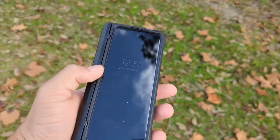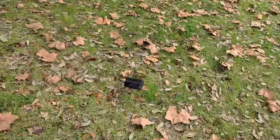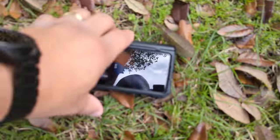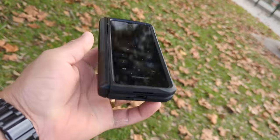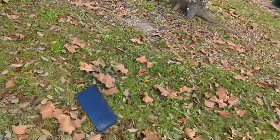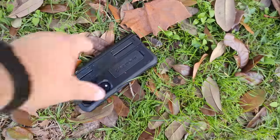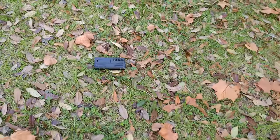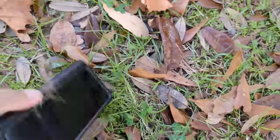I had some fun out in the park dropping the device in grass to see if I could get any damages. Unfortunately I didn't want to drop it on concrete, but Carl has plenty of videos on social media taking these devices and tossing them around, even giving them to other people to toss around. I didn't want to do that with my almost $2,000 device.